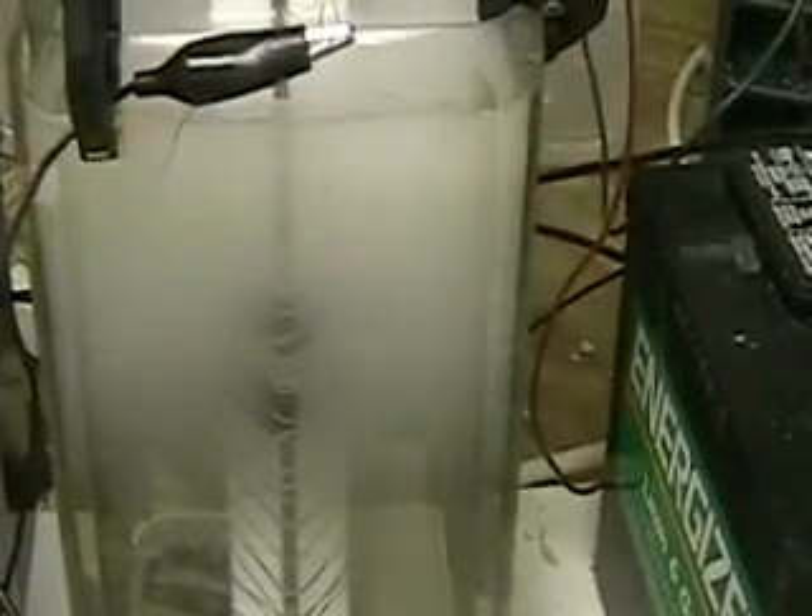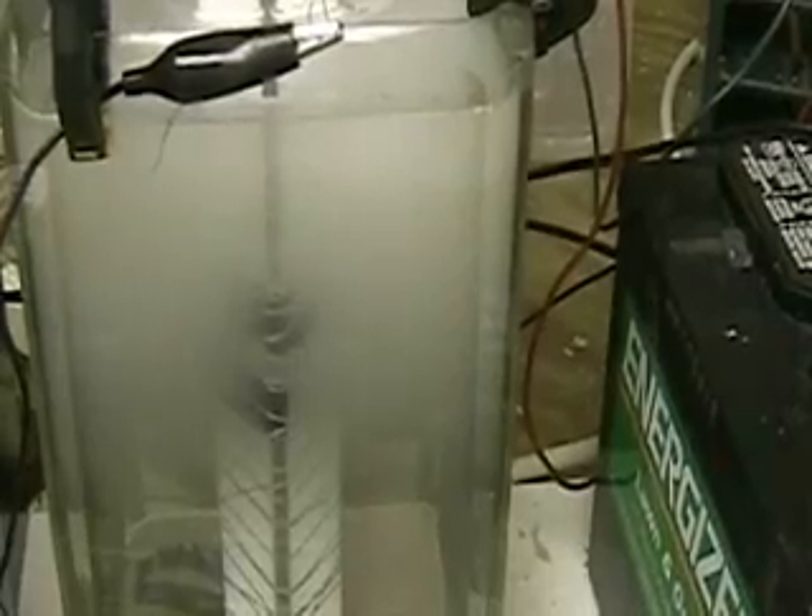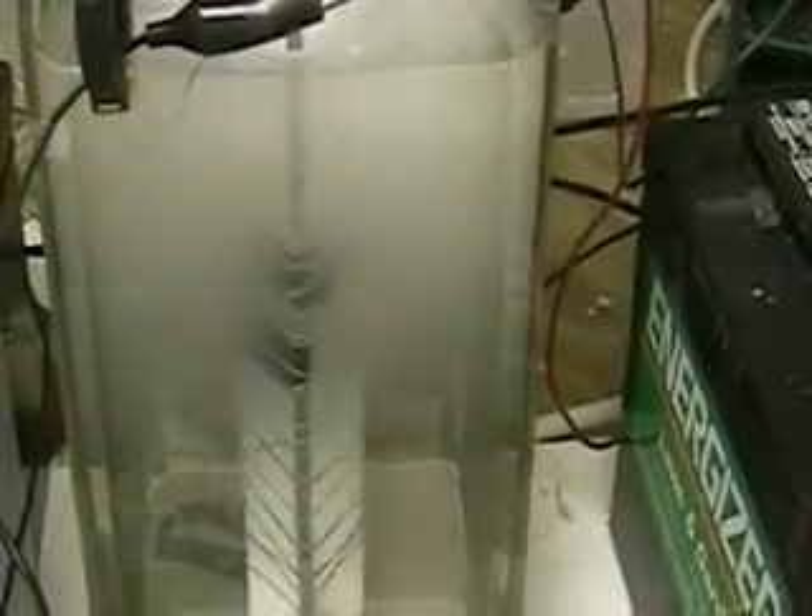I will be going back to the stainless steel plates after this video, because the plates have more area to them. But having said that, this is also interesting and the more data we get on the hydrogen, the better.